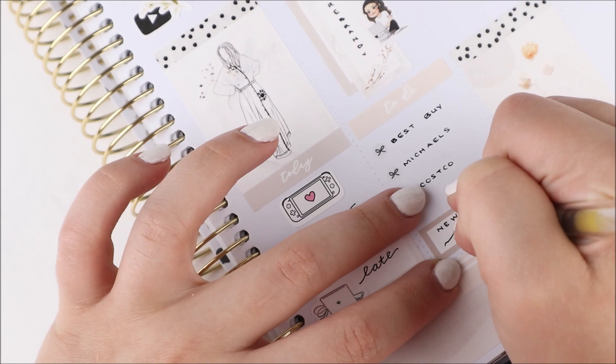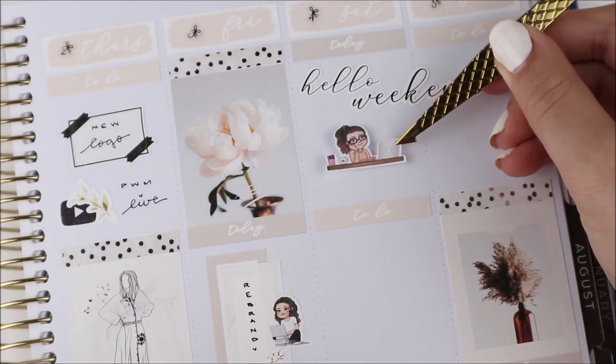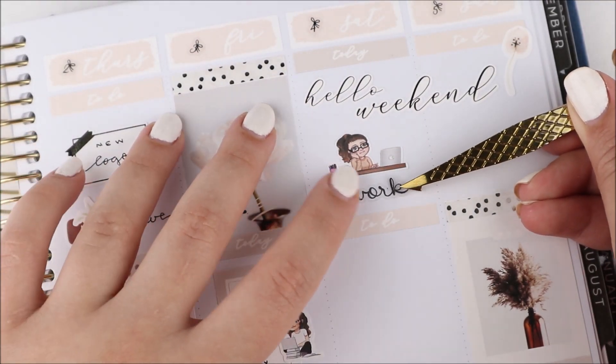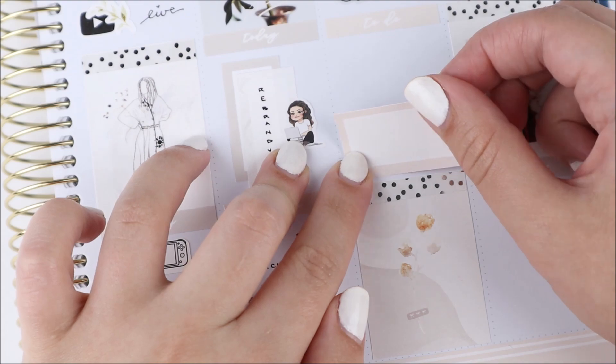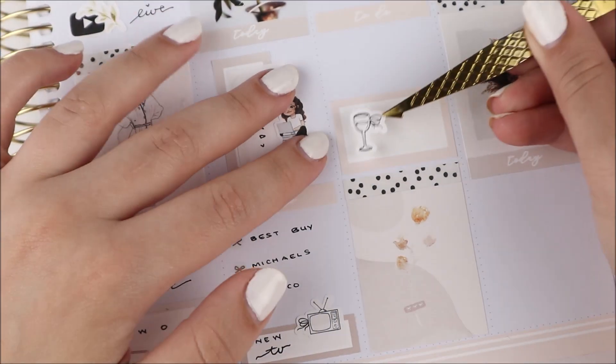I wanted a smart TV where I don't have to think about it — no HDMI, no screen mirroring. We went to Best Buy, looked around, and they had basically no smaller TVs in stock at all. Michael's was right beside the Best Buy, so that's when I went in and got this planner and some other things.